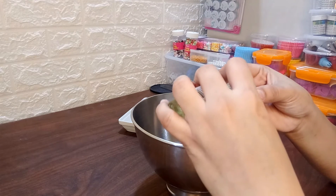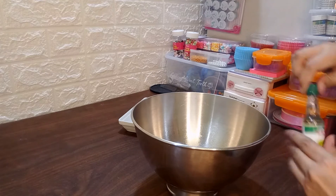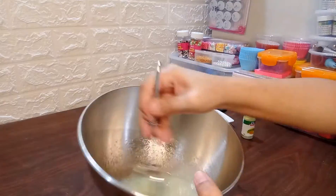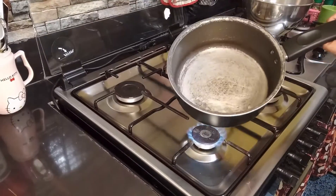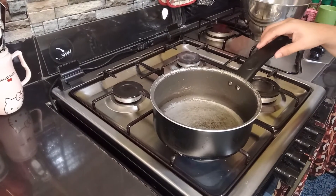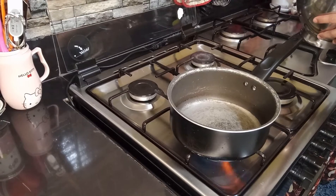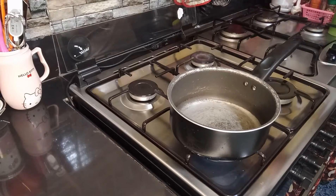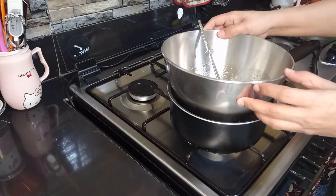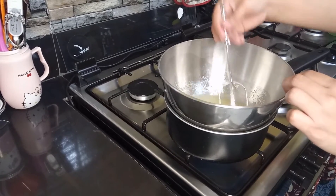Make sure po na huwag natin ilalagay sa tapat ng ating bowl. Kasi baka bigla nating maibuhos at mapanis yung lasa. So, start na po tayo para matunaw po ang ating white sugar and egg whites. Magpakulo lang tayo, then lalagay natin dyan yung ating swissmerang. After po natin mahalo, lalagay na po natin dito sa ating kumukulo na double boiler.